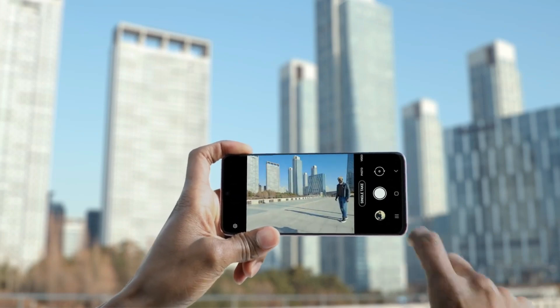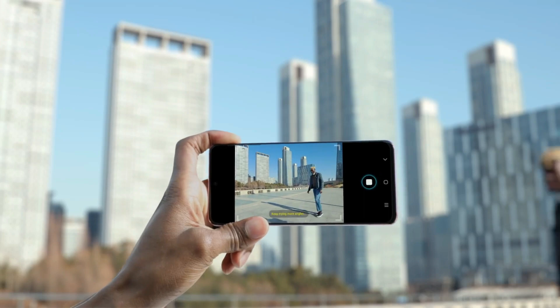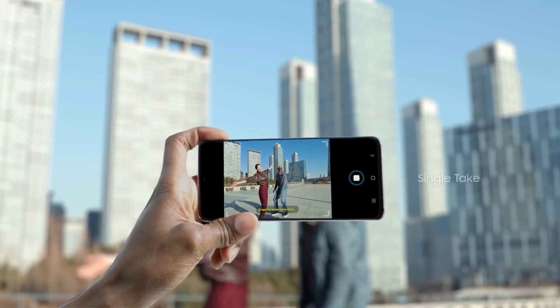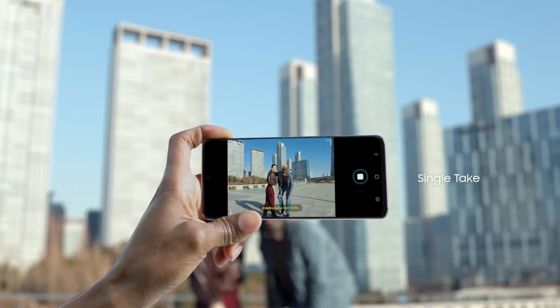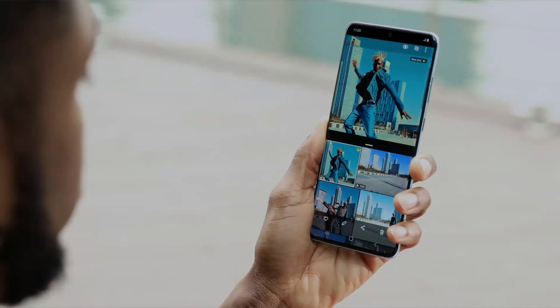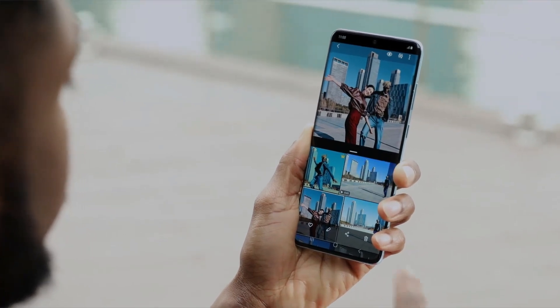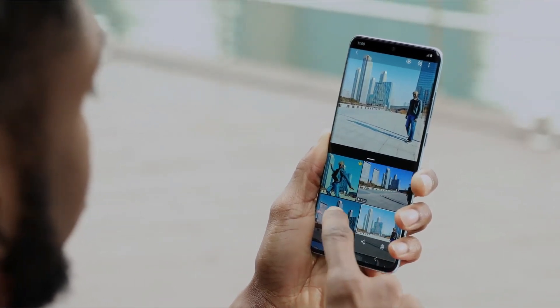The Single Take feature lets you record up to 10 seconds of ultra-wide footage and uses AI to recommend a variety of formats for you to pick from, which includes pictures and videos shot at different zoom levels. Although some people are calling it gimmicky, I personally believe that this mode is extremely underrated.